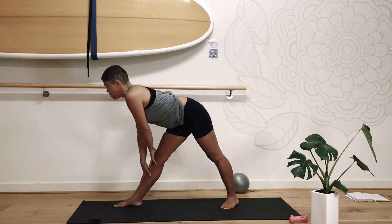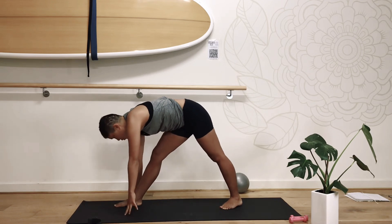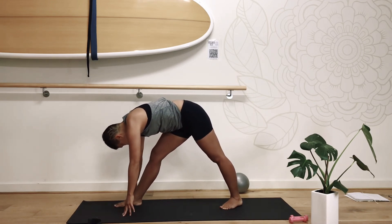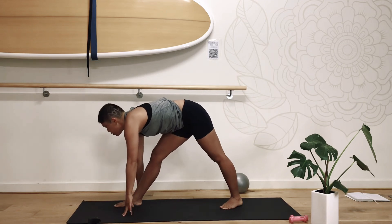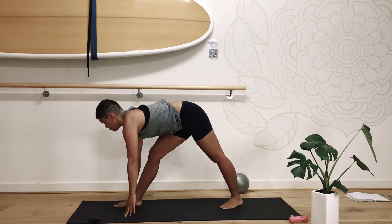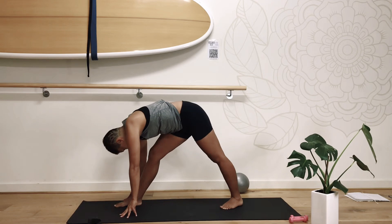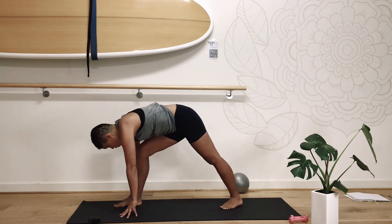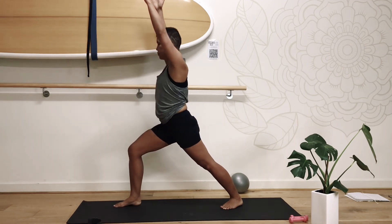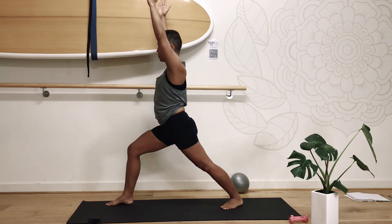Inhale, and exhale, fold forward, checking that that hip is drawing towards the back, coming into alignment. We will adjust with the knee — inhale, lift, exhale, fold forward. One more. Good job, softening through that knee, climbing up into warrior one.